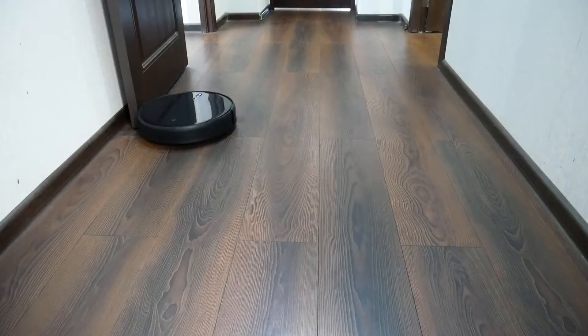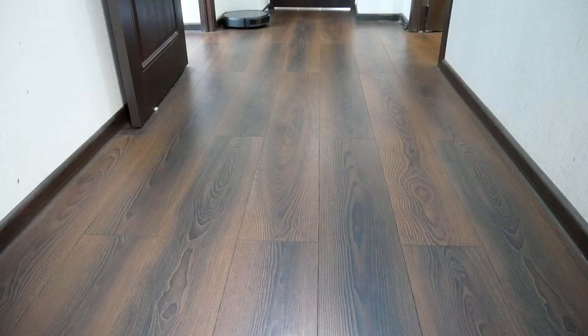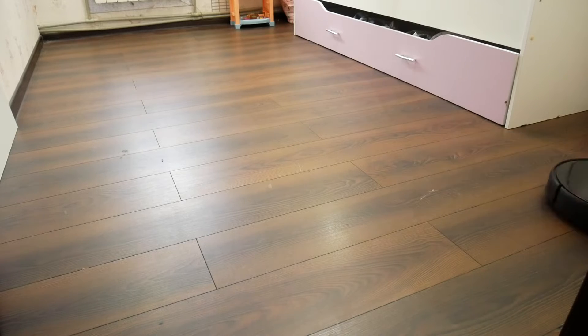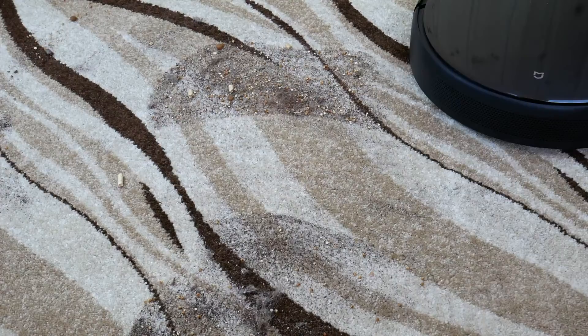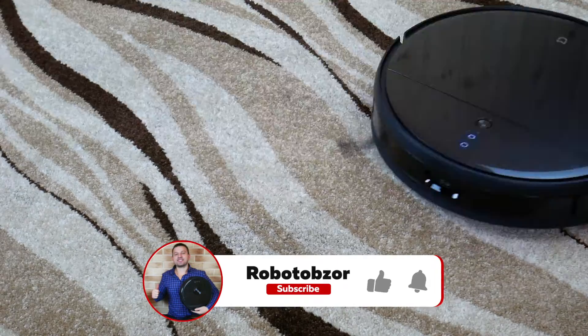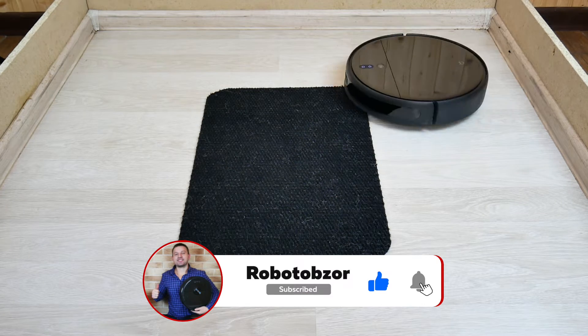Later I will take a detailed look at and test the Xiaomi Mijia 1T, after which I will tell you if this robot is good enough for your needs. The price of the robot starts at $300, which is more expensive than the Mijia 1C and Dreamy F9. The link is in the description. Don't forget to like and subscribe to keep up with our content. Now let's get started.